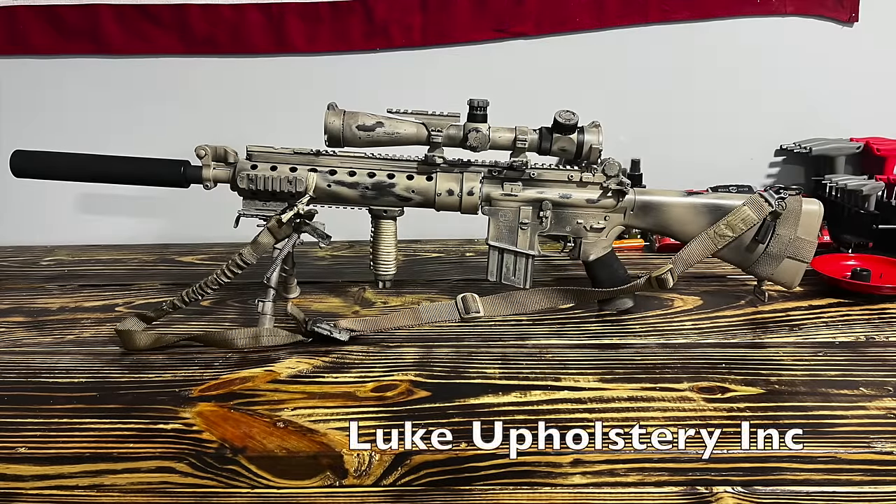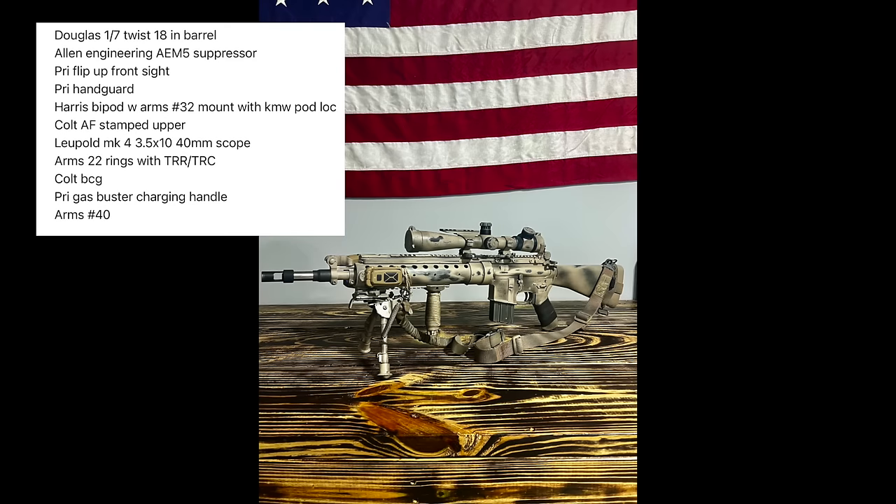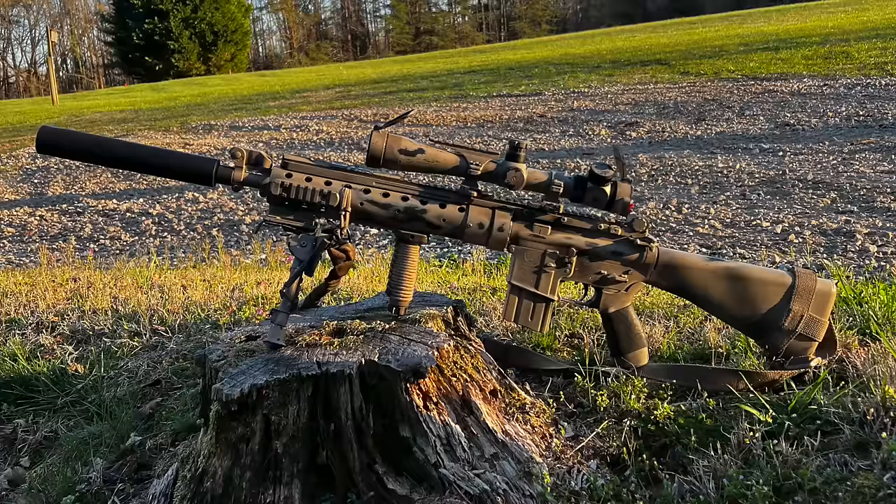Our seventh submission comes from Luke Upholstery Inc. and is a clone of a Mark 12 Mod 0 — another rifle I haven't covered much on the channel. Luke's build list is everything you would expect from a Mod 0 clone, starting with a Douglas 1-7 twist 18-inch SPR barrel, an Allen Engineering AEM-5 suppressor, a PRI handguard, PRI flip-up front sight gas block, PRI gas buster charging handle, and an ARMS No. 40 rear sight, all mounted to a Colt upper receiver with an M16A1 profile lower. The optics setup is a Leupold Mark IV 3.5-10x40 mounted in ARMS No. 22 rings, with the tactical ring cap and tactical ring rail, which he states were the hardest parts to track down. As for the paint, he states that he only used one color — Krylon Khaki spray paint — showing that sometimes simpler is better when it comes to paint jobs.